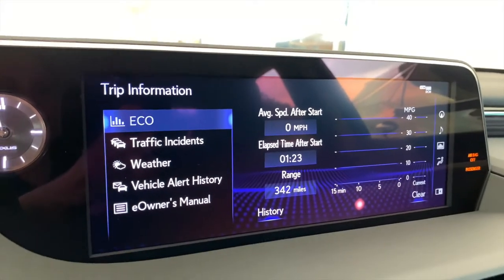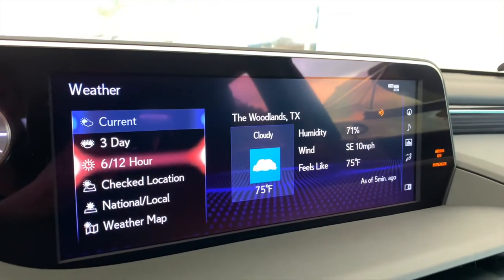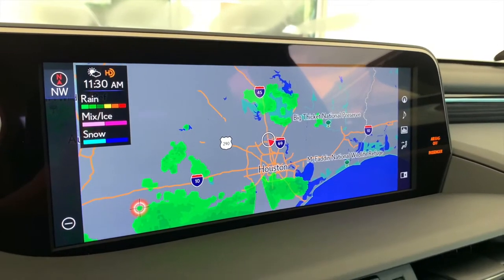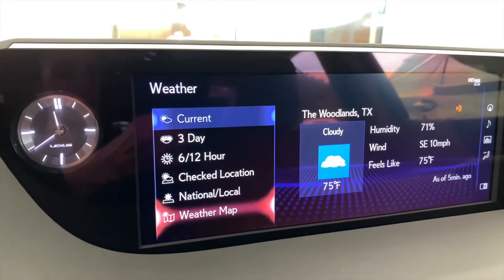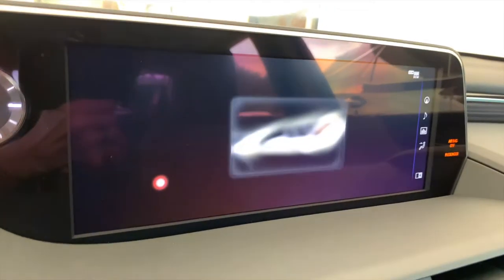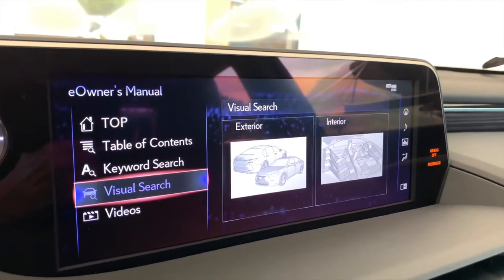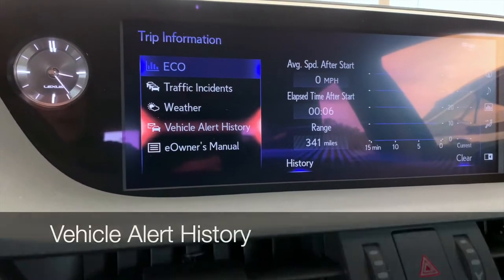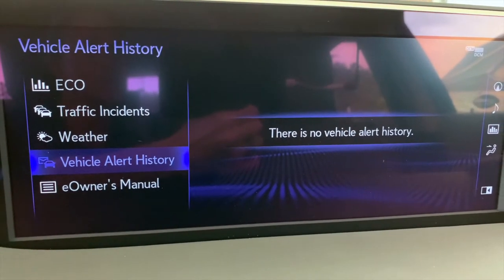Back to our main menu — information, kind of the unsung hero of the menu. You have trip information, traffic information, and the most popular: weather information. This is an awesome feature — it even has a Doppler weather radar map. It's going to update for you, letting you know how long ago it's been updated, and the updates come from the Weather Channel. The eOwner's Manual is a really handy tool on board that allows you to look up information about your vehicle. You can look at videos, do a visual search, search by keyword, table of contents, you name it. Last but not least, vehicle alert history — if there are alerts about service or other vehicle alert messages, they will be located here.